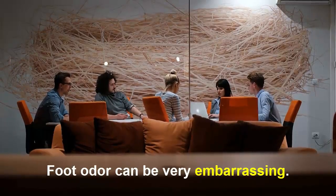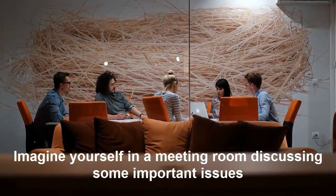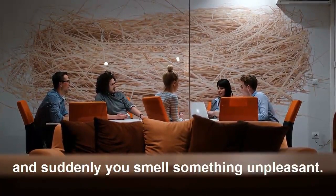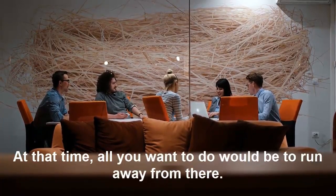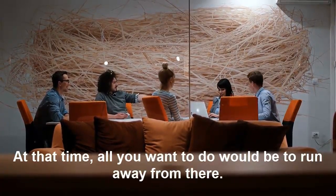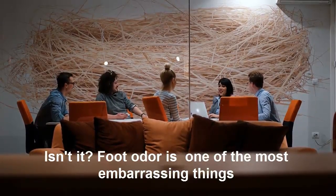Foot odor can be very embarrassing. Imagine yourself in a meeting room discussing some important issues and suddenly you smell something unpleasant. Most of all, you realize that it is coming from your feet. At that time, all you want to do would be to run away from there. Foot odor is one of the most embarrassing things.